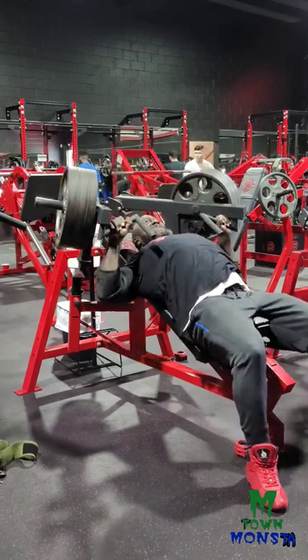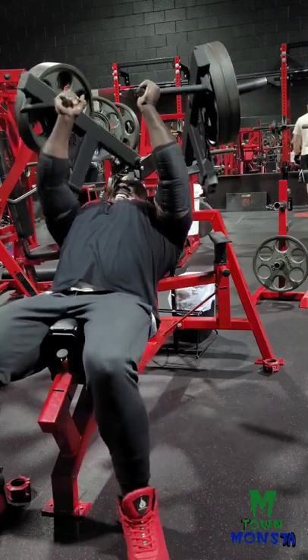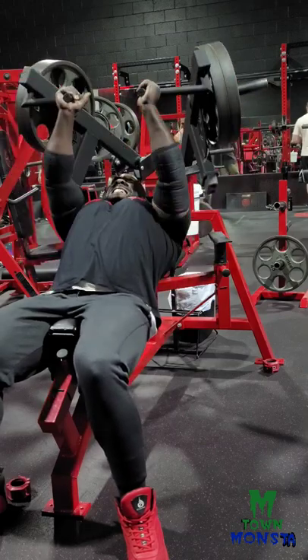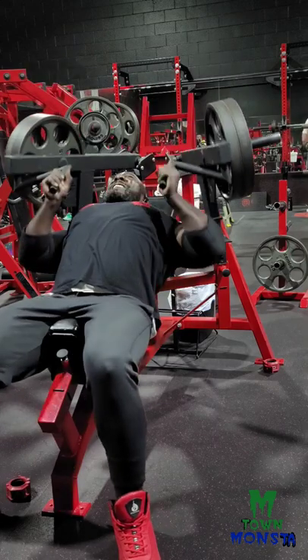This is the regular grip right here, and you can see I can still get the squeeze up at the top. And this is the close grip — it's like doing a dumbbell fly. You see how my chest is getting that squeeze up at the top, and that's what this machine allows you to do, which is great for a machine.